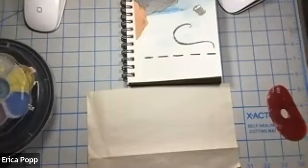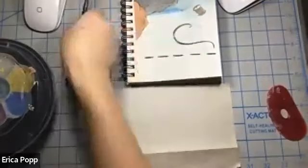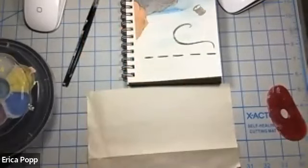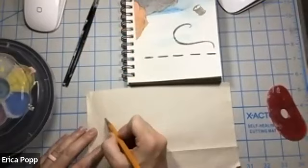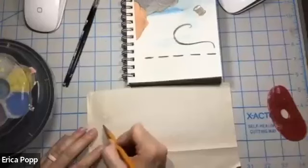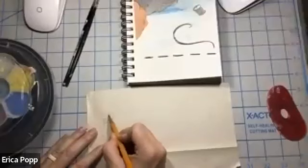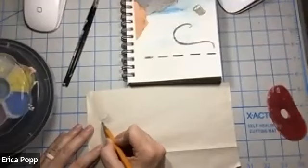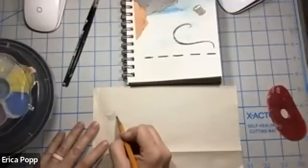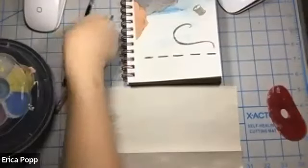We can start really simple with this little skull. You can start by sketching your design — you can even use a light table to trace, or you can just go ahead and go for it. Make sure you have adequate light so you can see what you're doing.